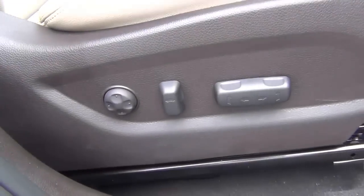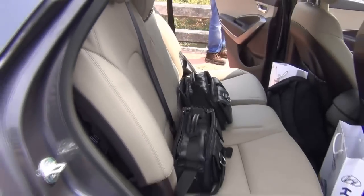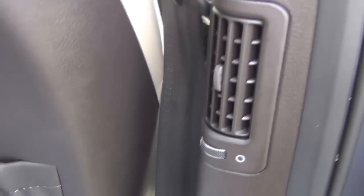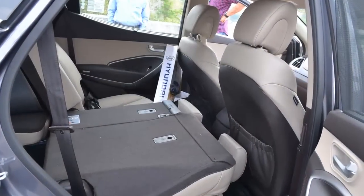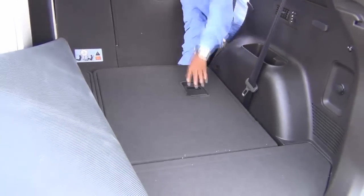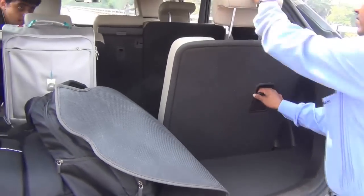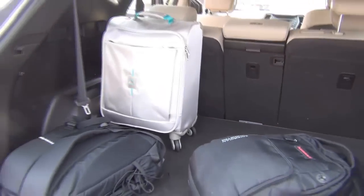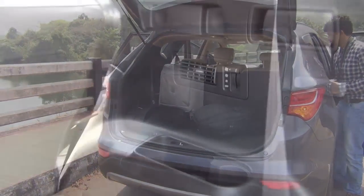Moving to the middle row, it feels really comfortable even with the front seat pushed back to its maximum — there is still plenty of room. There is a foldable armrest with retractable cup holders, seat pockets behind the front seats, a power socket, and air conditioning vents on the B pillar for middle row passengers. The middle row gets a 40-20-40 split mechanism so you can recline or fold seats as needed. The third row is flat folding — fold them down and you free up enough luggage space for at least five to six big bags.